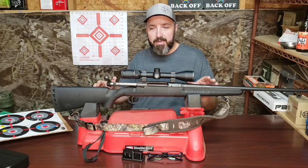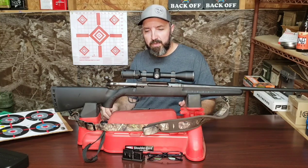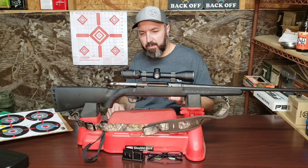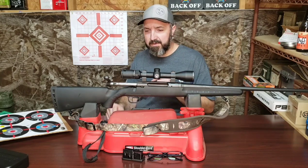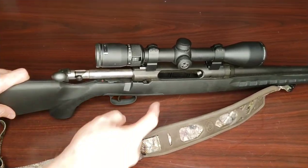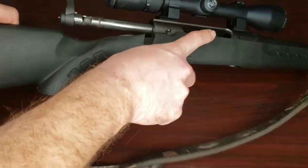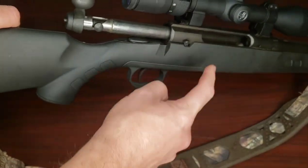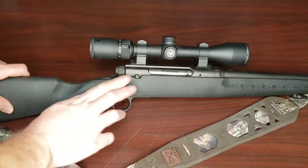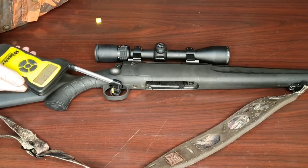What we have here folks is an early edition Savage Axis rifle. This one was made before they put the AccuTrigger on the rifle, which was an improvement, although a lot of folks don't like those. I will show clear here — this is a safe and empty weapon. Notice there's no magazine, nothing in the chamber. Clear, clear, clear and open bolt. Hopefully that shows up in the camera there.